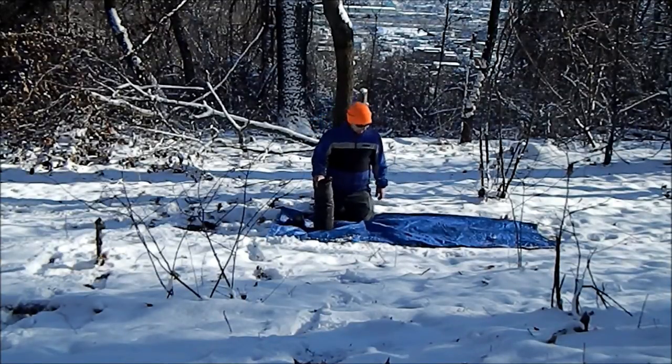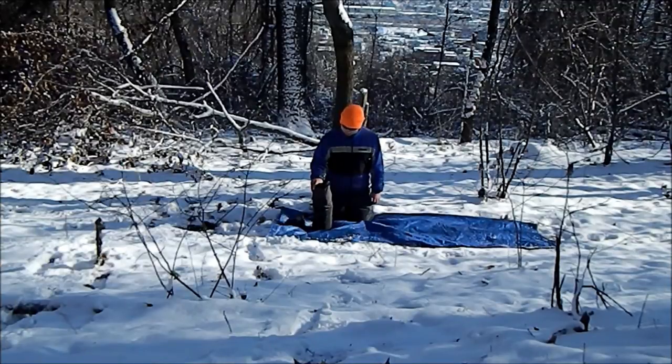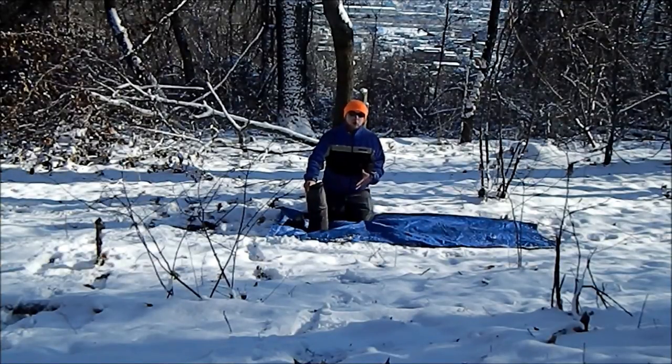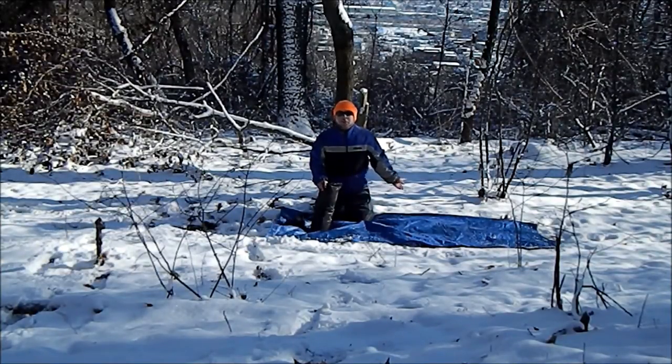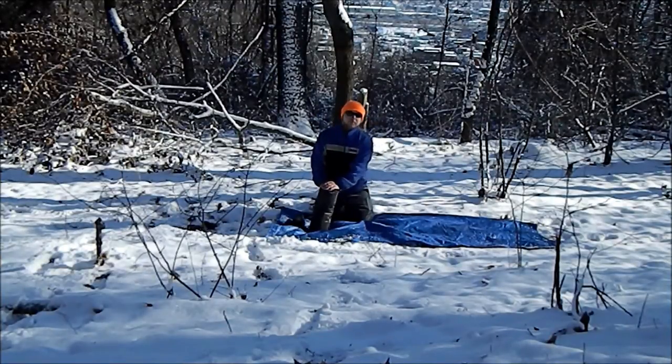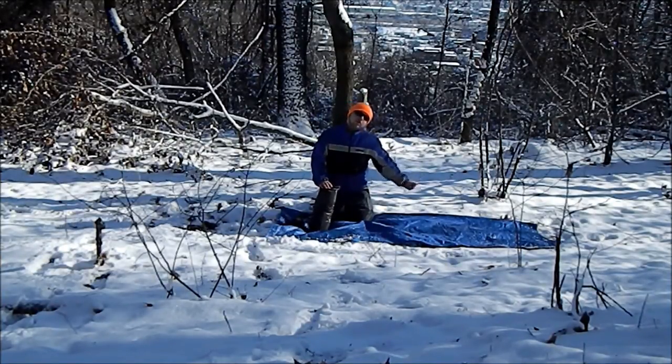I did pull this tent out of the bag when I first got it. I tried setting it up in my living room because I didn't know exactly what this tent was. It's not like a dome tent — it's actually like a normal tent, I guess. But I'm going to set it up real quick and show you.